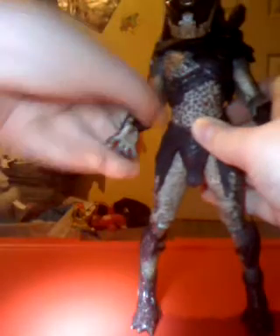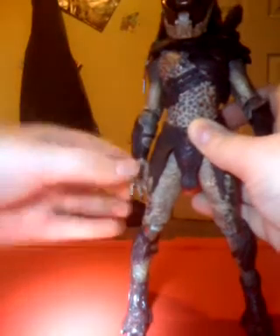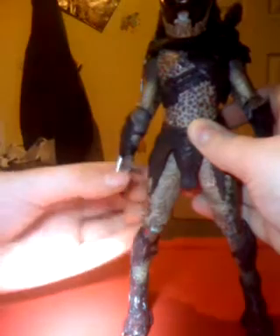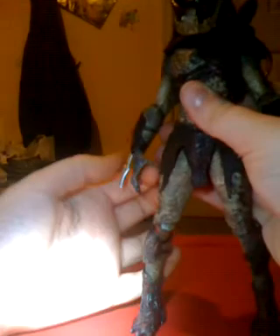It bends at two points at the elbow. It comes with a removable blade — I like to just keep that in there. The hand could do a full 360 but it is kind of hindered by the blade. This is a ball joint. The blade can go out, but it's got a weird look, and there are two parts of the blade.